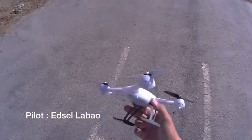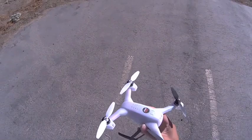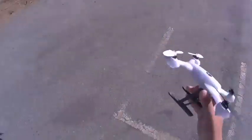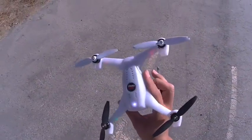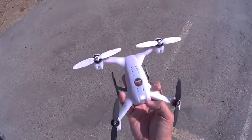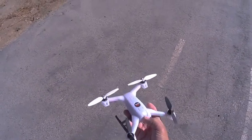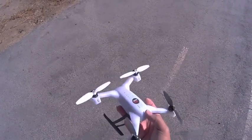Hey guys, I just wanted to give you a quick overview of flying the 200QX inverted and its flight modes. What I got here is an updated 200QX with the new firmware and you got three flight modes. The first one is the white light — that's your basic upright flight mode with auto leveling.